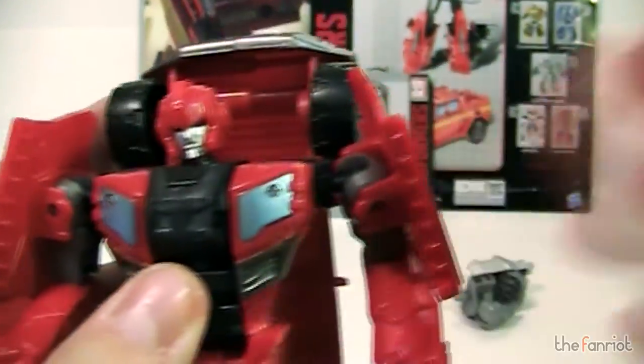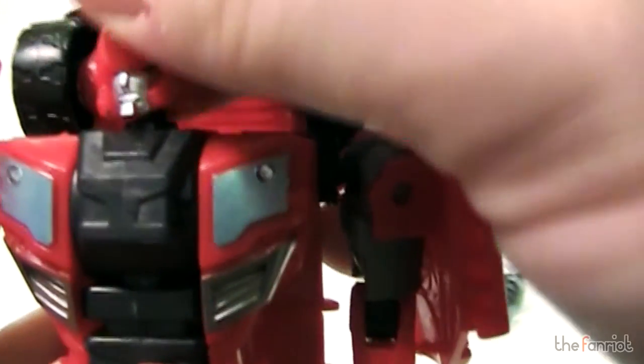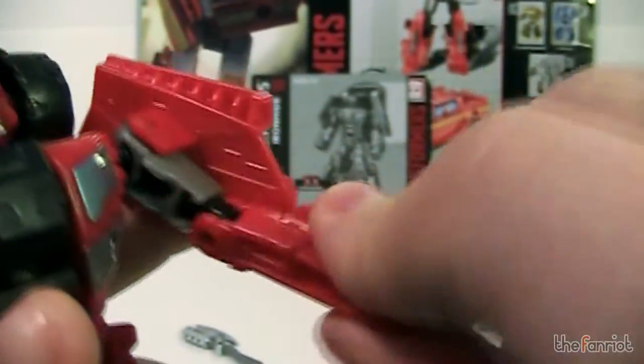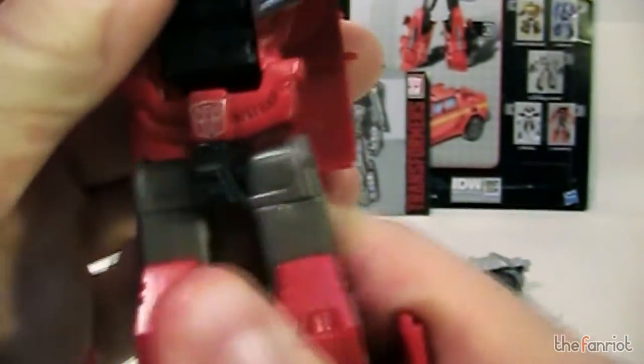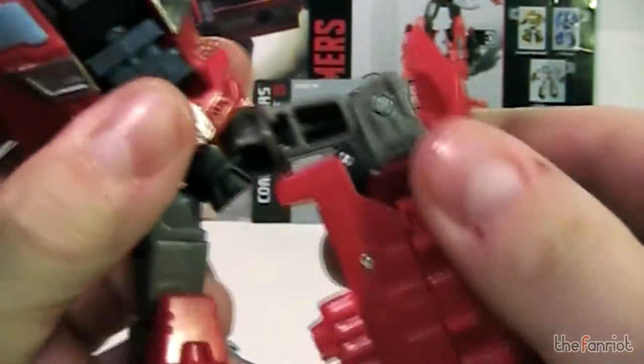He has this huge backpack, which I'll get to in a second. Let's go over the poseability. The head is on a ball joint — you get a little bit of pivot, doesn't look down or up very far or turn much. The arm is on a ball joint, so you can go pretty far down. There is a bicep swivel and a joint at the elbow. Nothing in the wrist or hands. You've got a waist swivel, another ball joint in the hip, an upper thigh swivel, and then a 90-degree bend at the knee. Nothing in the feet since they are the blocky back end of the truck.